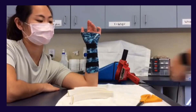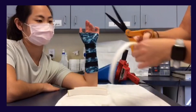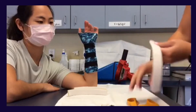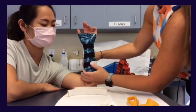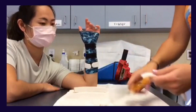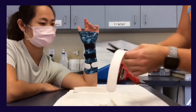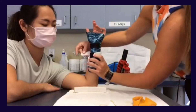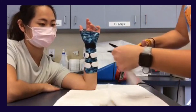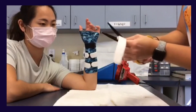Once your hook velcro is applied to the orthosis, don the orthosis onto the patient and start applying the soft strapping, ensuring it fits the patient correctly and securely. I like to round the edges of the soft velcro for comfort. Once you are done strapping, have the patient practice donning and doffing the orthosis to make sure they know how to do it correctly.